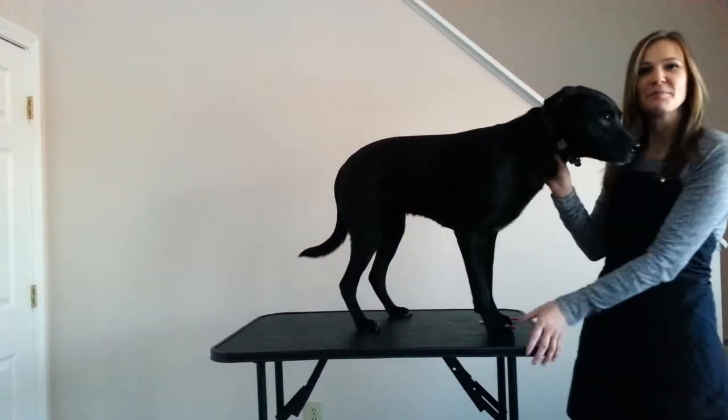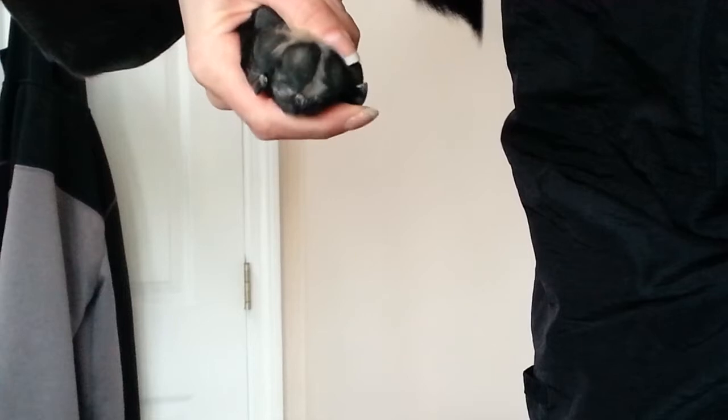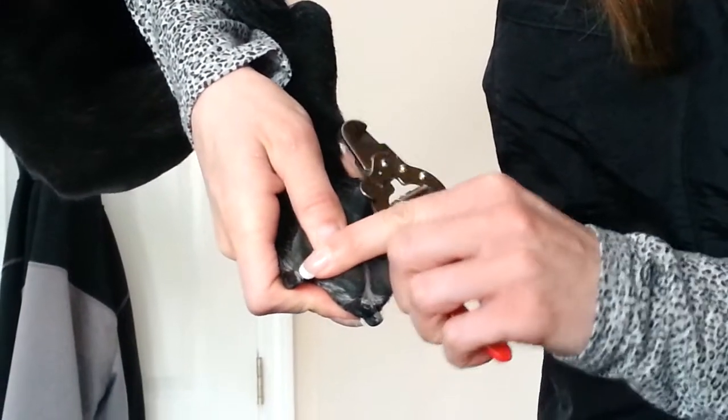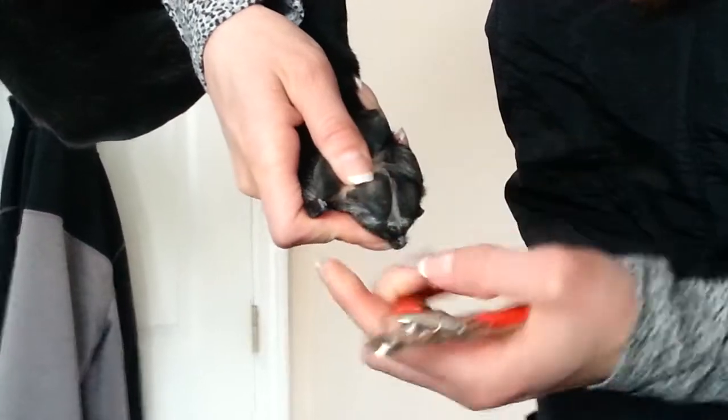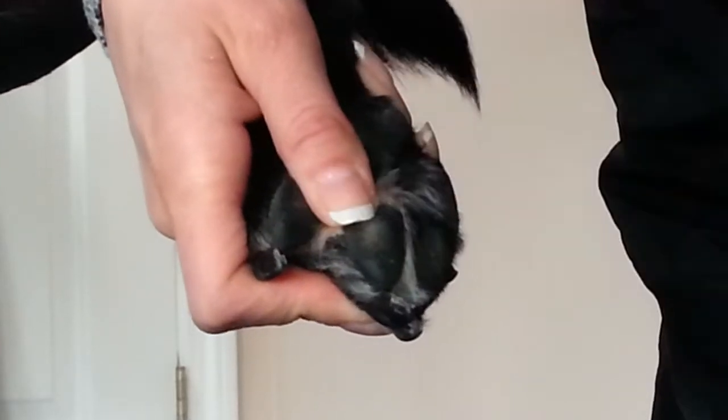Okay, now we're going to do a close-up. I'm going to start with one of his back feet — just going to pick it up and hold it like this. I like to grab the pad and partially put my finger on the nail that I'm going to clip; it gives me more support and helps make a nice clean cut. Here is the quick — that part inside the nail. This is the outer part of the nail. You do not want to clip into the quick, as that is what is going to make him bleed.